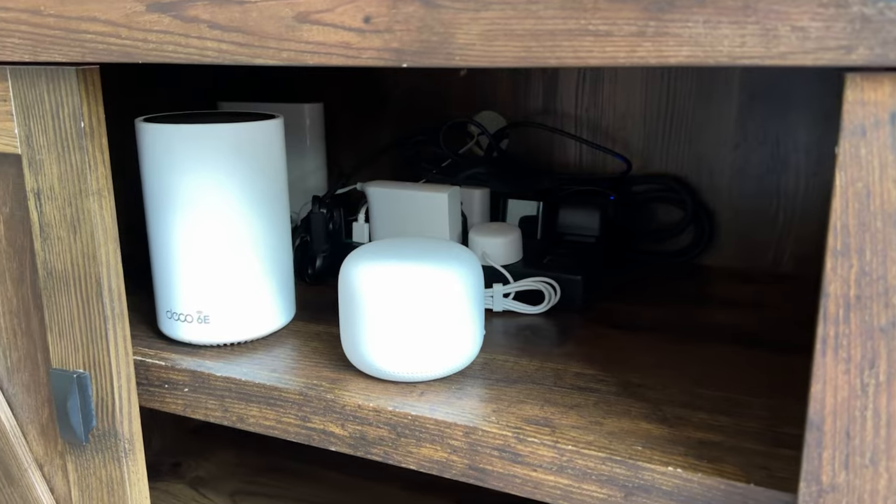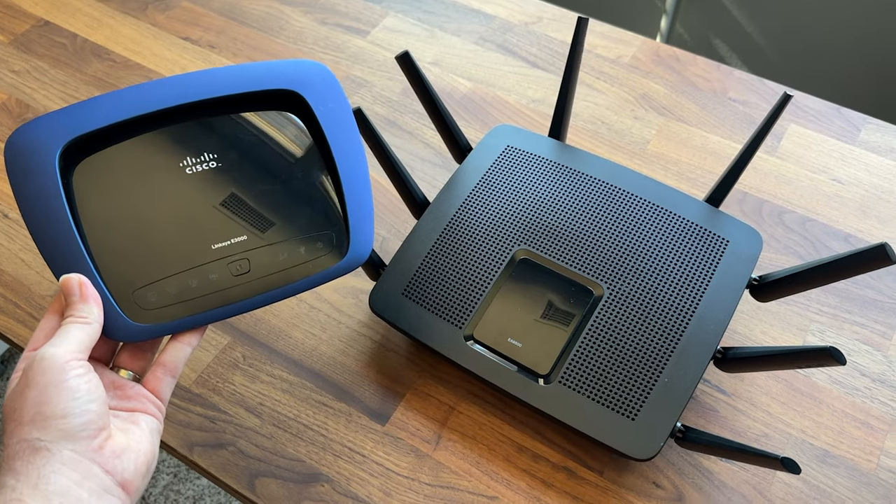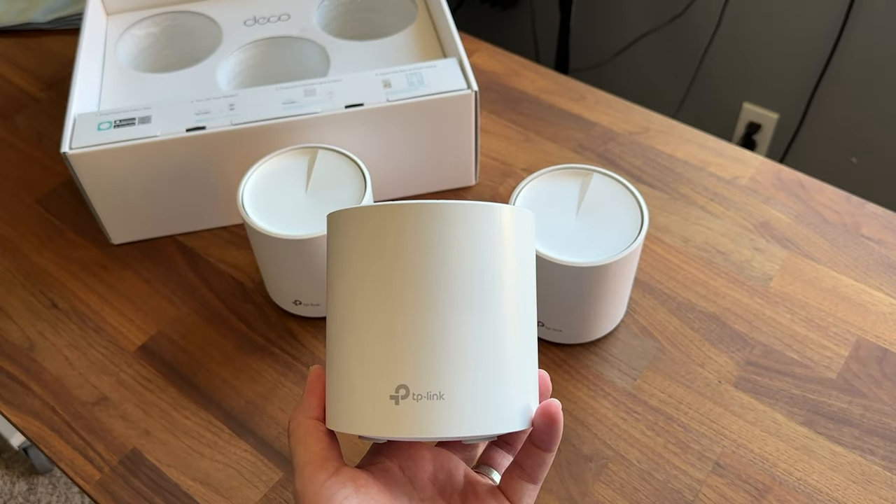Welcome back to another video in our networking for beginners series. In today's video, we're going to be talking about Wi-Fi routers, and I'm going to tell you right now — you need to stop putting those Wi-Fi routers in the wrong spot. I'm going to go through different placements for Wi-Fi routers, what you should do with a single router, and what to do with a mesh system. Hopefully by the end, you'll have a stronger Wi-Fi network.